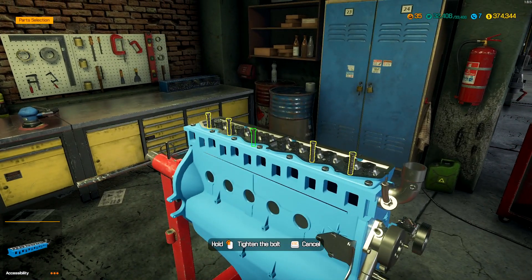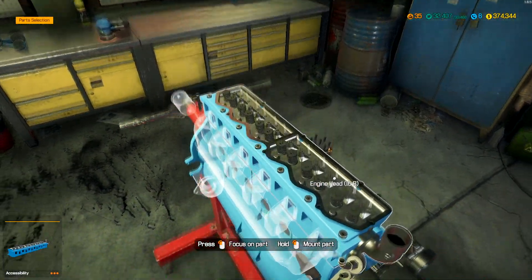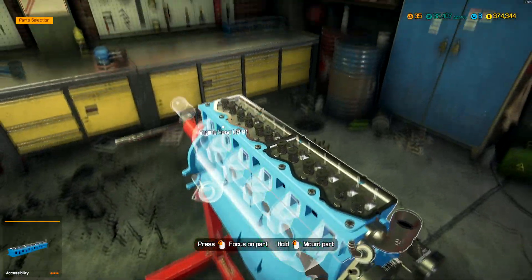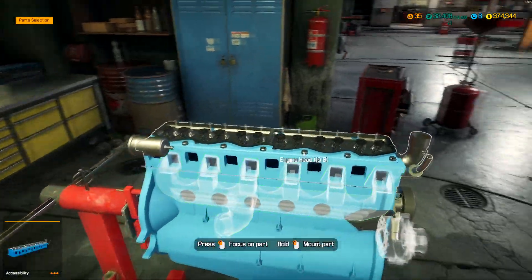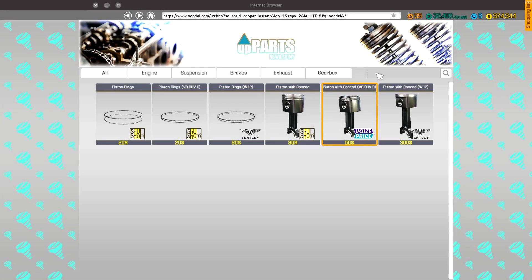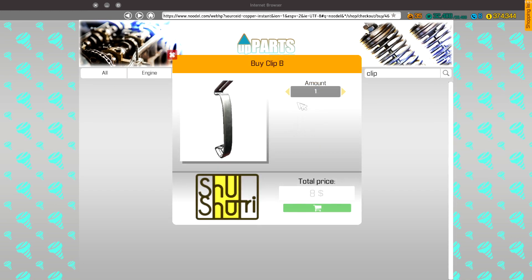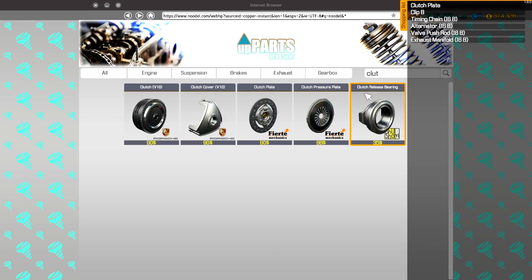We need to get 12 push rods and spark plugs. We also need an exhaust manifold. Let's get that fuel filter installed. Looks like we're gonna make another trip. Since I always forget about the clips, let's go ahead and do those first. We need a clutch plate. I'm gonna assume we need both of these as well.